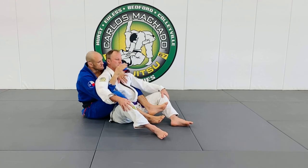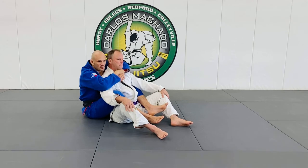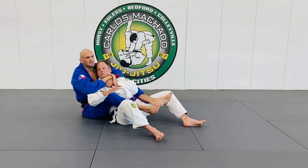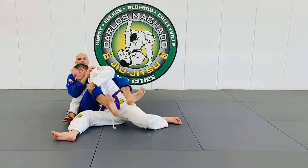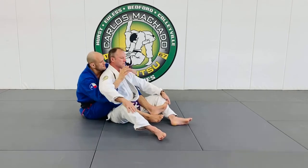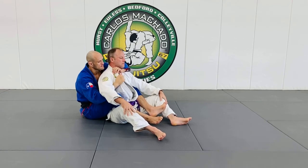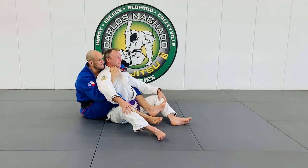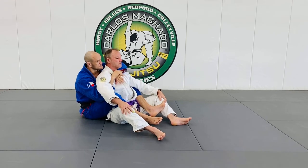This arm controls him from turning because if I do this, nothing stops him from just literally turning and going right back into a closed guard. So one arm is under, one arm is over. For the choking, typically the top hand. This is called a seatbelt because it looks like a seatbelt.